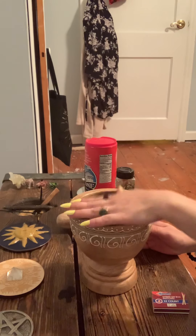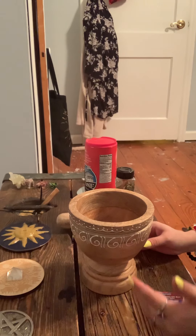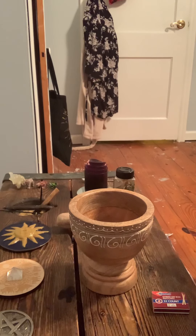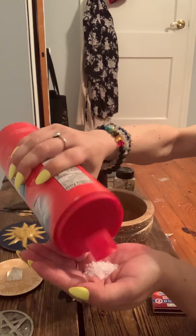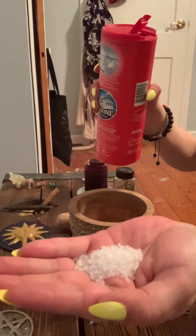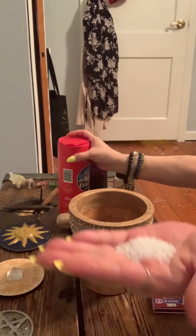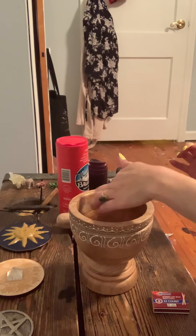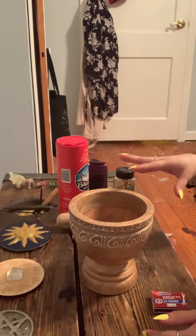Now, you can make a large batch, or you can make a small one. I'm just making enough for one use. But if you want to make enough to put in a jar and use at a later date a couple of times, that's perfectly fine. And I don't give measurements — I eyeball it, guys. So I'm going to start with my salt. This is coarsely ground sea salt, and I have two rooms that I'm doing, neither of which are large.